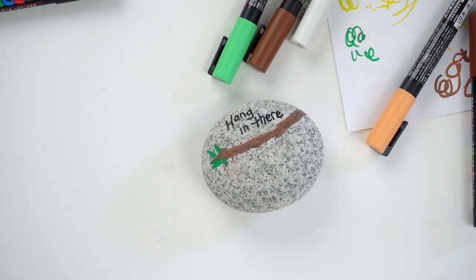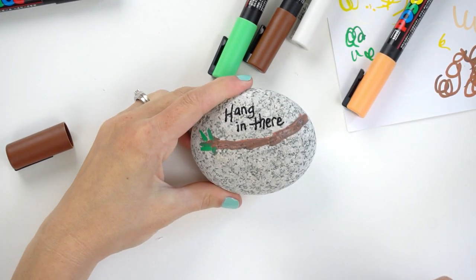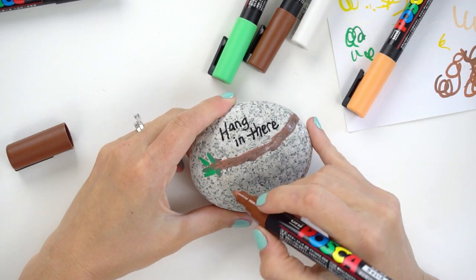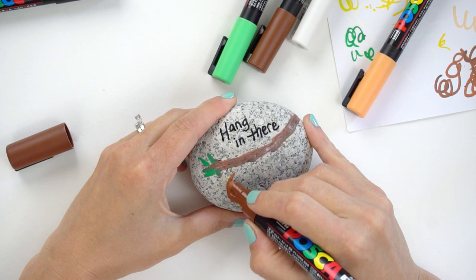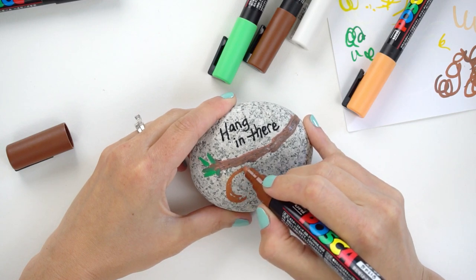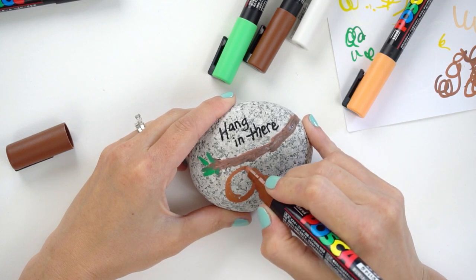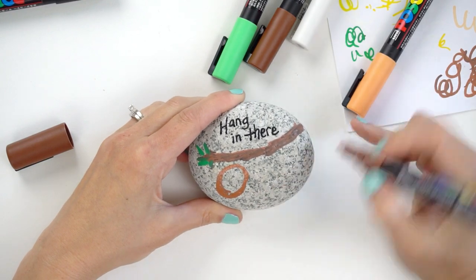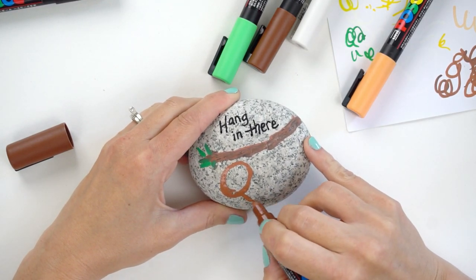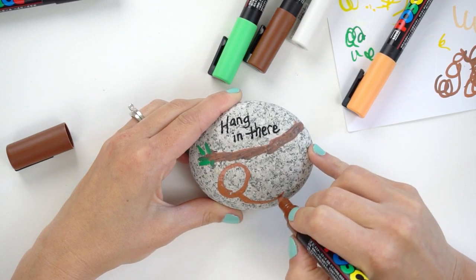Now we're going to start building our sloth. First I want to block out the shapes — just the placement of where he's going to land. I'm going to do a big sideways oval, not completely on its side, for how big we want the head to be. I'm not even going to fill that all the way in yet. For the body, they basically don't have a big neck because of the way they hang.